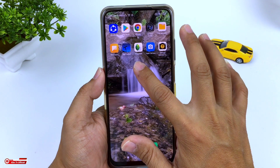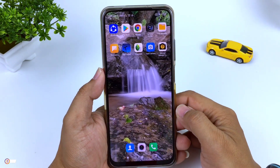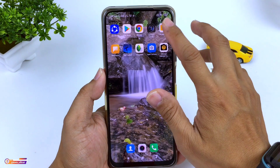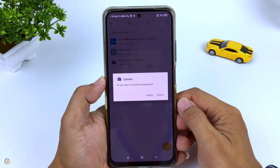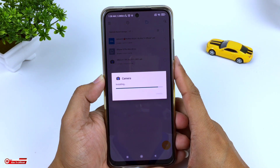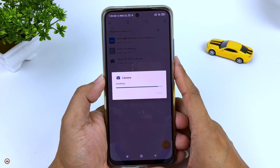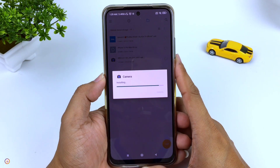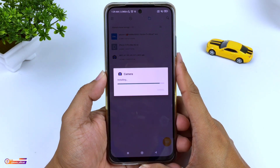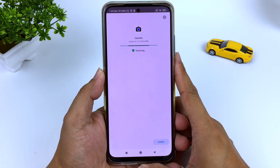Terlebih dahulu disini akan saya uninstall ya, biar teman-teman memahami urutan-urutan cara installnya dari awal. Selanjutnya langsung kita install. Untuk menginstallnya seperti biasa, seperti menginstall APK pada umumnya. Dan pastikan sebelum menginstall, pastikan HP kalian support ya teman-teman. Minimal Android 9 dan tentunya sudah teraktifkan kamera 2 API.